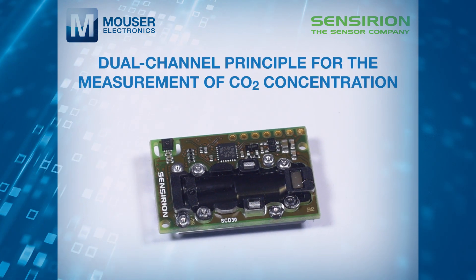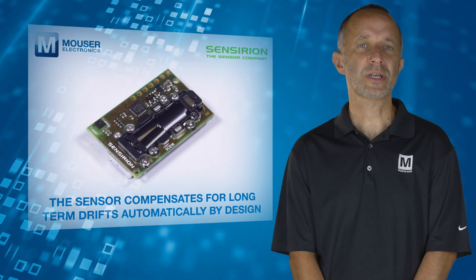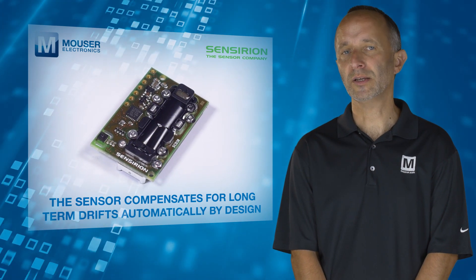Thanks to the dual channel principle for the measurement of carbon dioxide concentration, the sensor compensates for long-term drifts automatically by design.